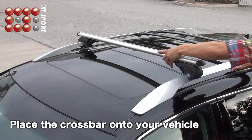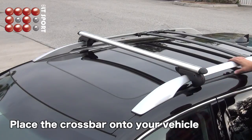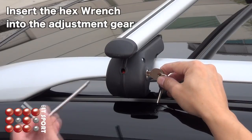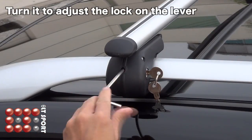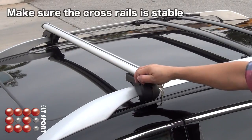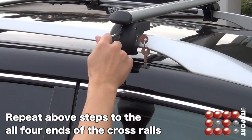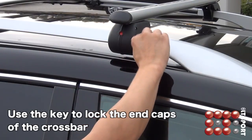Place the crossbars onto your vehicle. Insert the hex wrench into the adjustment gear again and turn it to adjust the lock on the lever. Make sure to tighten it until the clamp holds the crossbars firmly in place. Repeat the above steps for each side of the crossbar. Use the key to lock the end caps of the crossbar.